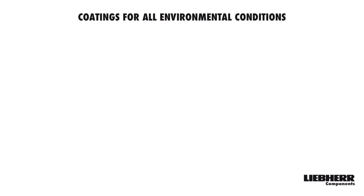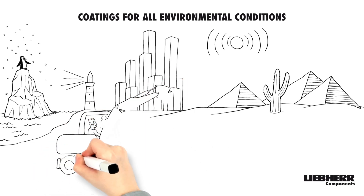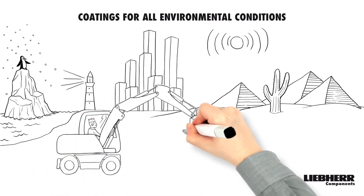Our cylinder is able to withstand even the harshest environmental conditions. For this, we have a wide range of piston rod coatings to choose from.